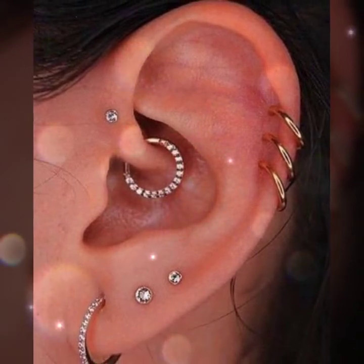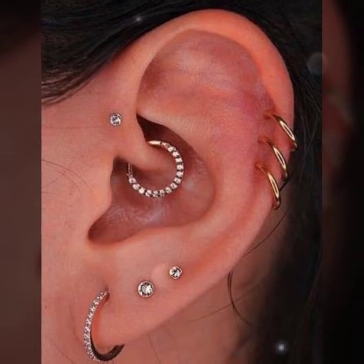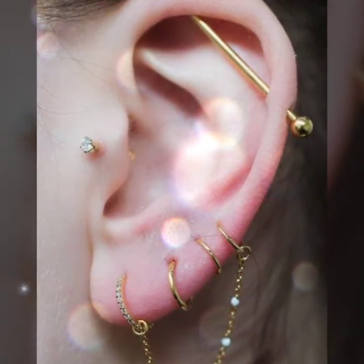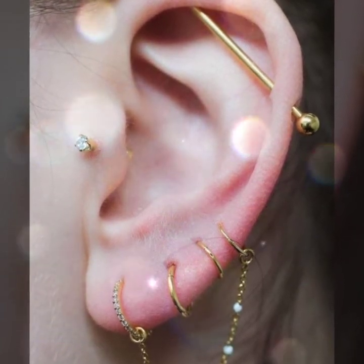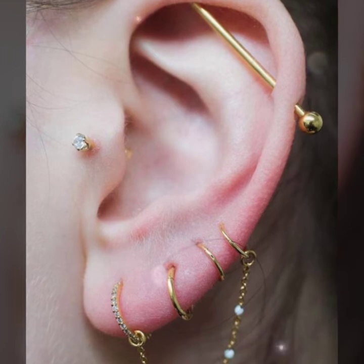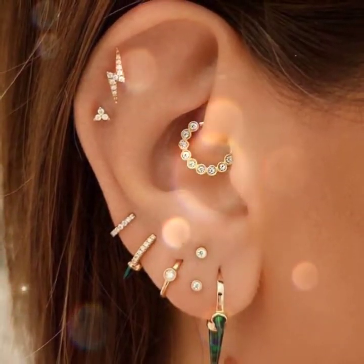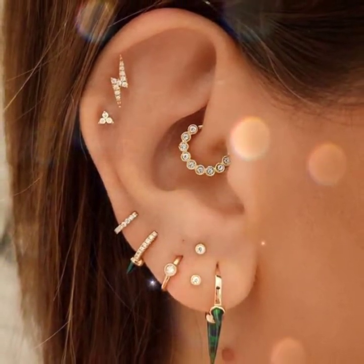...so stylish and attractive ideas of ear jewellery and ear piercing ideas. And many much more variety, many much more ideas of ear piercing rings, ear piercing stud.